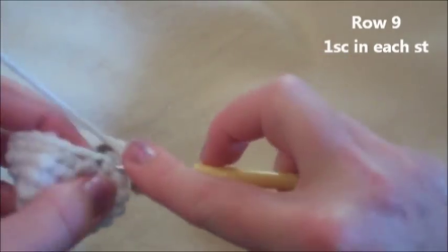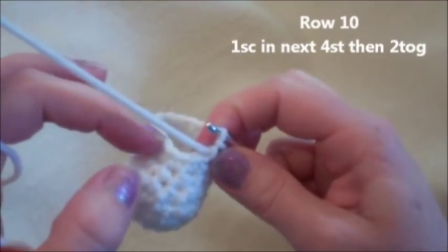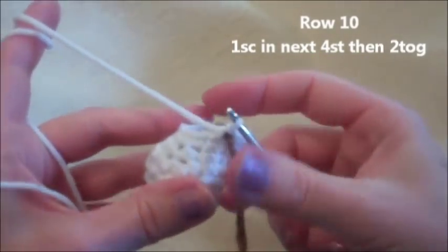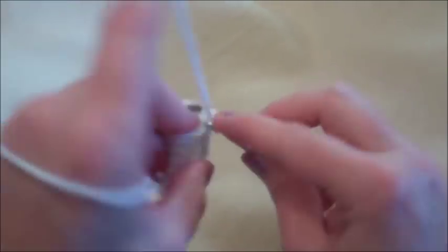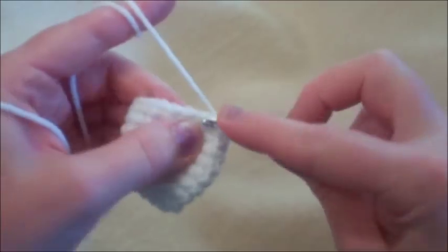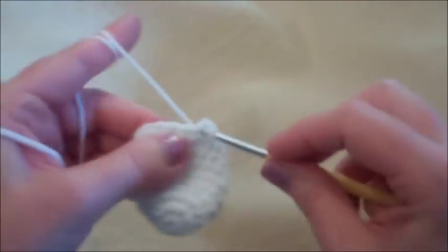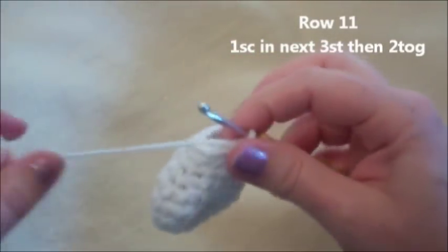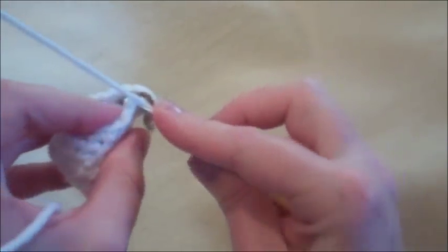Row nine: one single crochet in each of those 18 stitches. Row ten: one single crochet in the next four stitches, then crochet two together — repeat all the way around, giving 15 stitches. Row eleven: one single crochet in the next three stitches, then crochet two together — giving 12 stitches.